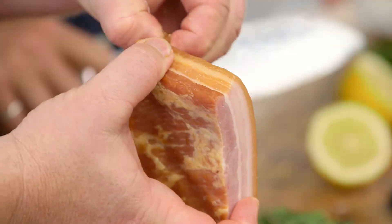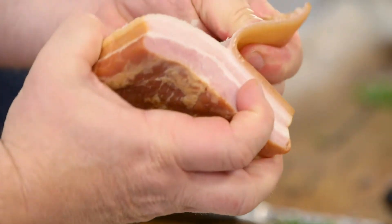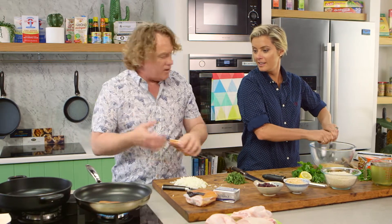Now what I'm going to do is peel the skin off, and you can see the skin comes off really easily. You could do this with a knife, but if you've got really good quality bacon, I just peel that skin off there. I don't let that go to waste — I pop that in the bottom of the pan and render it down a little bit.